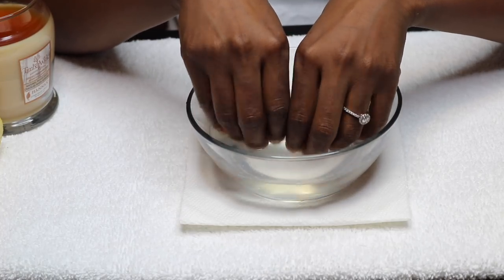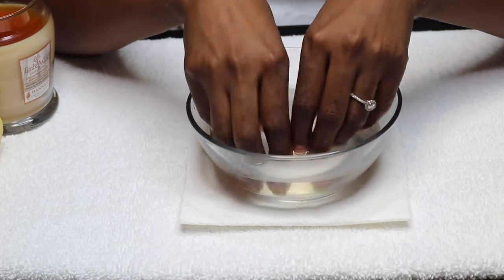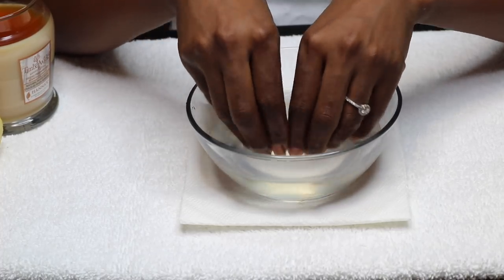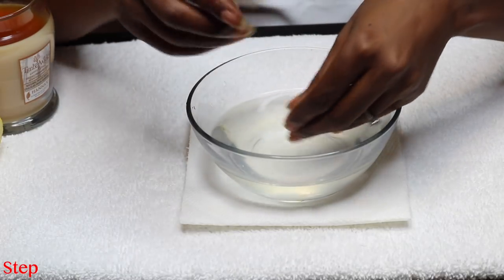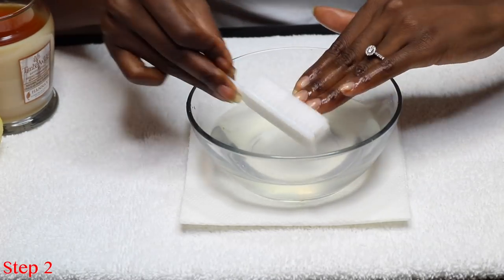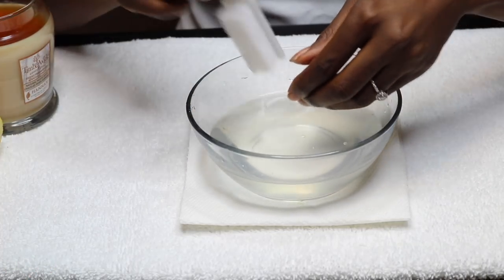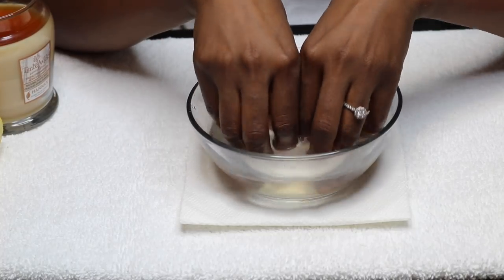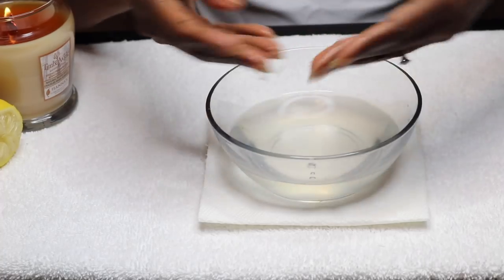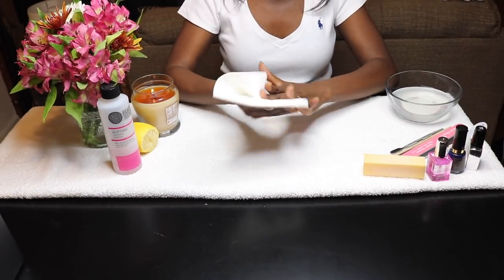There are a few different mixtures you can use to do this. You can also use warm water and soap or baking soda and warm water as well. You're going to leave your nails in for a total of 10 minutes. About halfway through at the 5-minute mark, I like to take mine out and use a nail brush to give it a little scrub underneath my nails and around my nail beds, just to make sure I get them nice and clean. After I do that, I put them back in for about another 5 minutes, then take them out and towel dry.